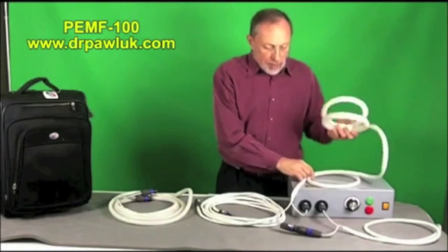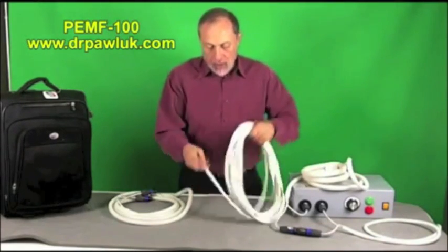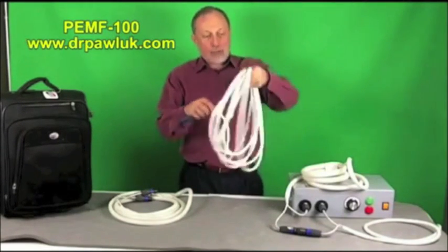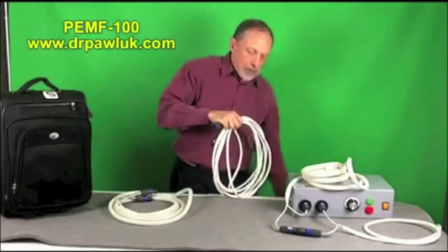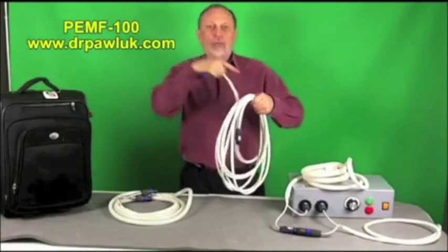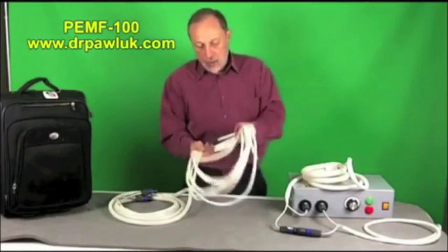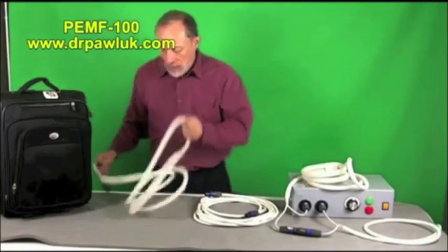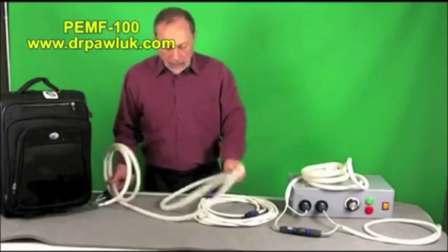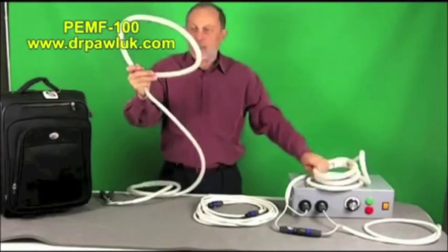I use the butterfly coil the most. There's another coil called the rope coil — it's long and you can wrap it up and down the entire length of an extremity, or around the shoulder or upper chest. It's a very handy and useful coil. The third basic coil is a wider circular coil — not the butterfly type.